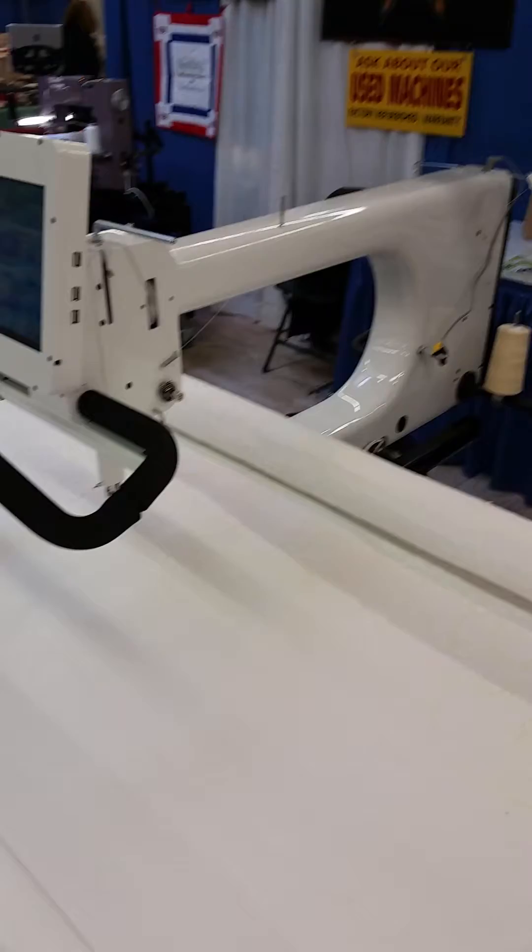Here are some features of the stitch regulator. One nice feature is that it has four buttons on the handles. You can adjust those buttons to fit your specific needs — for right-handed or left-handed use, or any other details. The buttons are also listed across the bottom of the screen, so you can touch them on the screen or on the handle. Today we've got them mounted in a traditional configuration.